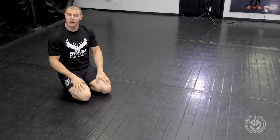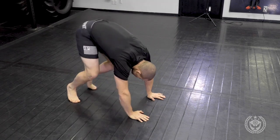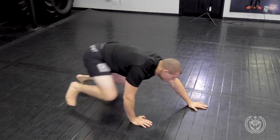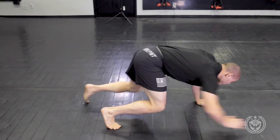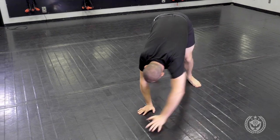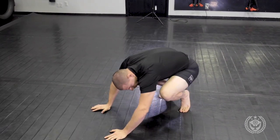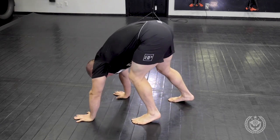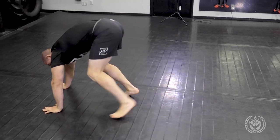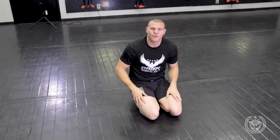I'm going to go ahead and demonstrate the bear crawl. A couple of different variations: you can stay really, really low to the ground, or you can move to the side. If I go all the way down, my goal is to stay low. When I'm here, it's an opposite step. When I come back, I can also come up a bit — this is a little easier, but the goal is to stay low. If your butt is in the air, that's okay. It's going to try to be opposite. It can be the same side if that works for you, but you have to modify. My goal is to stay as low as possible.